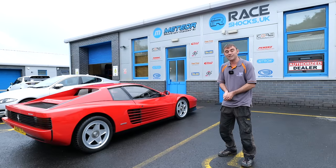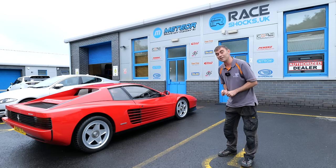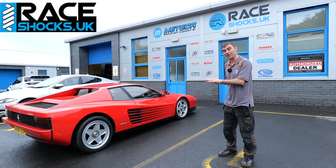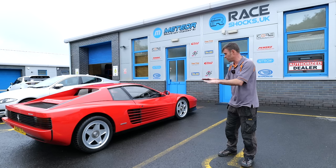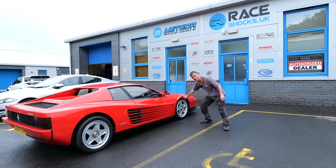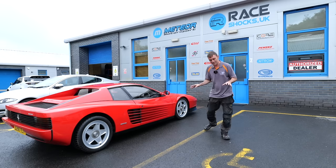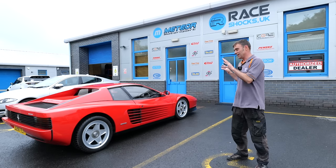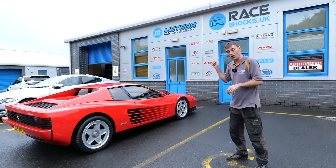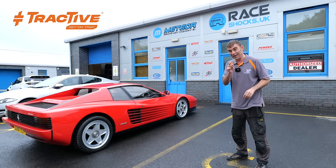Hi everybody, Richard here from Electric Classic Cars. On this week's episode it's time to sort out the suspension on the Ferrari Tesla Rossa at Race Shocks. We've improved the handling by moving the weight distribution around and putting more weight on the front, but as you can see that's had an impact — not much gap at the front. We knew we were going to need new suspension to adjust that, and we're at Race Shocks to put a track active suspension system on, which is a really trick setup. Let's get into it.